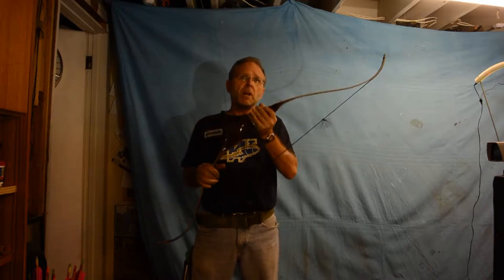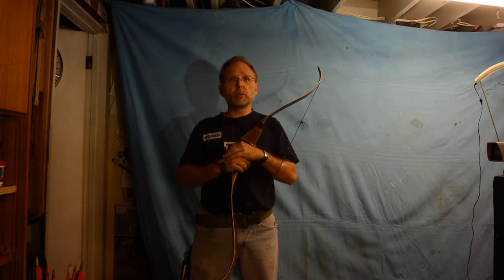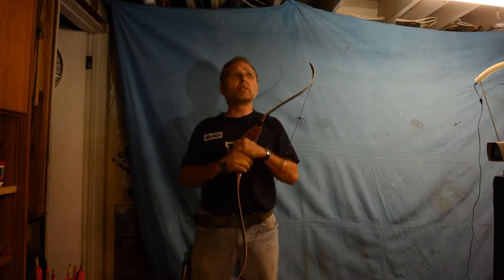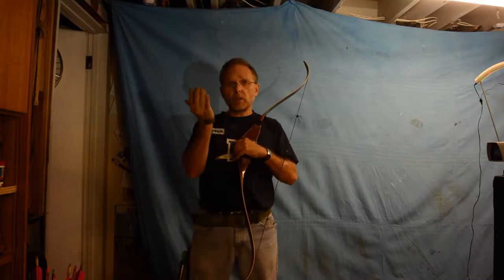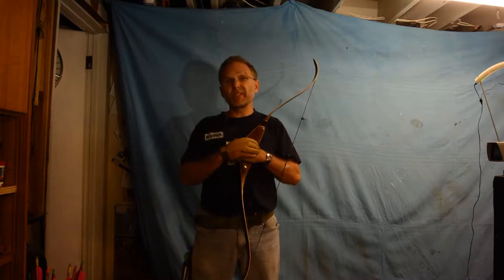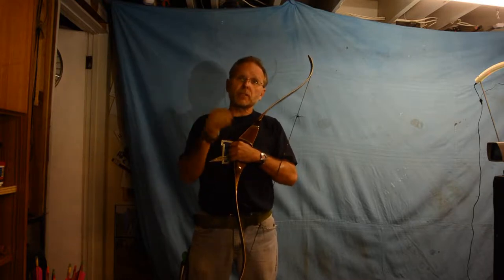This is my Browning Nomad. It's another one of my collection of 52-inch bows. I only have three 52s, and I have a couple of 56s and a 58. And of course all of my horse bows are between 47 and 51. I have an affinity for shorter bows.